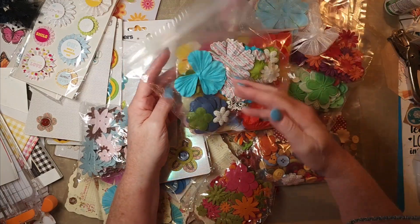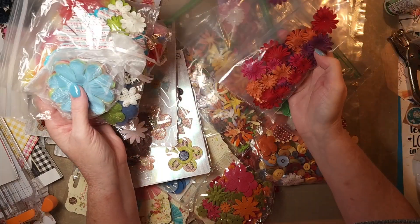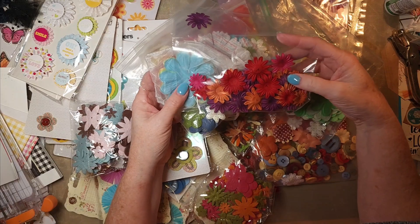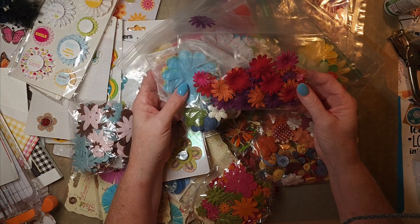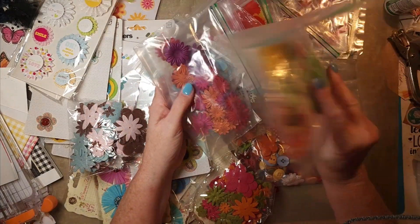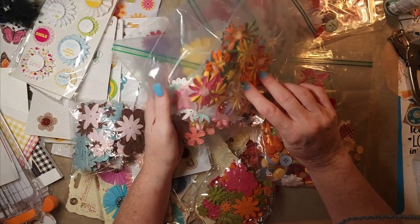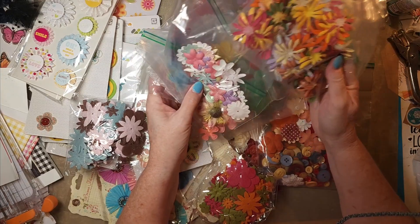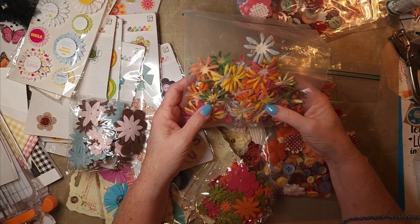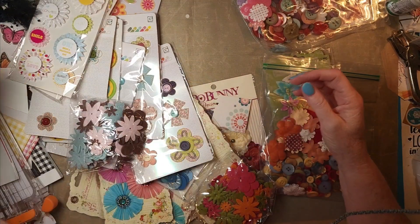I just wanted to show you the miscellaneous bags of flowers that I had. I remember these were sold this way — they do kind of go together. These are probably the flowers that I am going to sort by color. I may keep these together just because they are a bit of a unique design. I have to think about that.